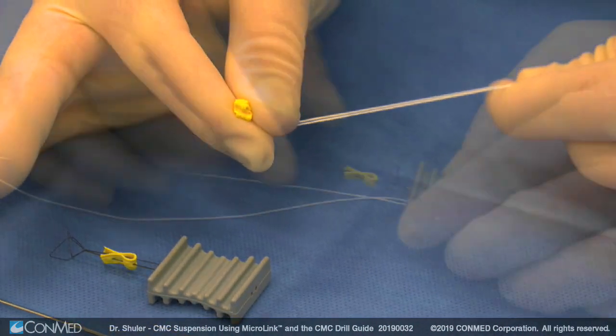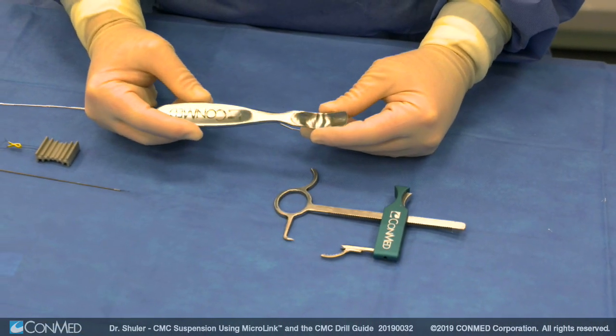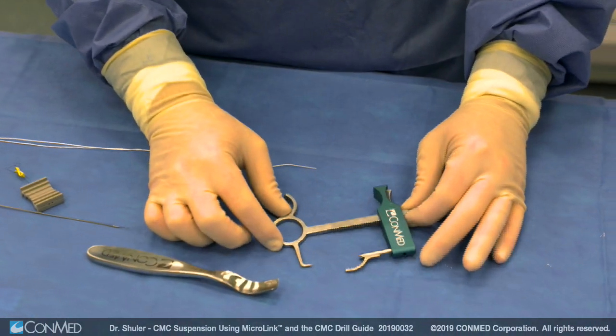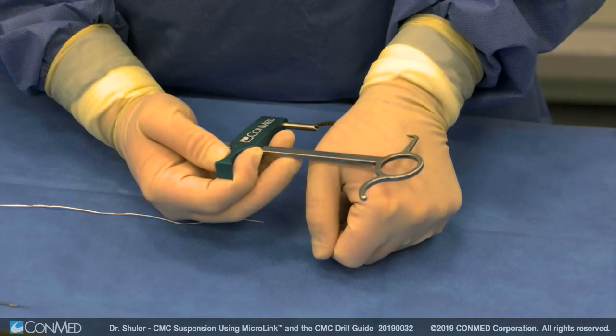The fourth instrument is the micro link backstop, which comes preloaded on the loader. The fifth is the McGlamory elevator, which allows for soft tissue elevation off the trapezium to allow for easier excision of the trapezium en bloc. The sixth is the CMC drill guide, available with or without a paddle.